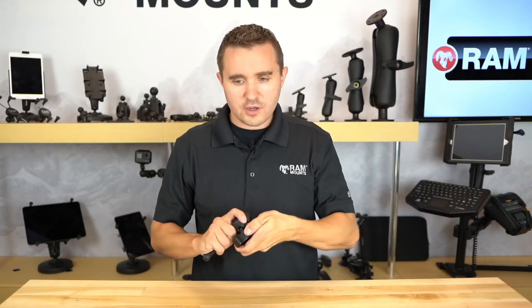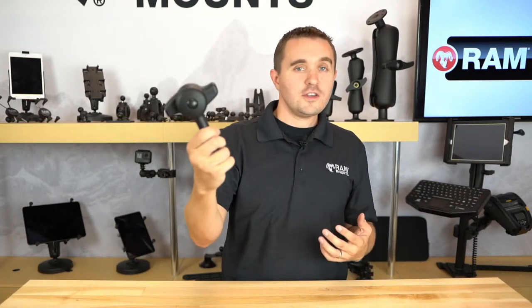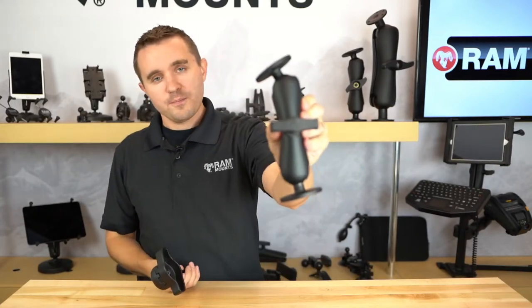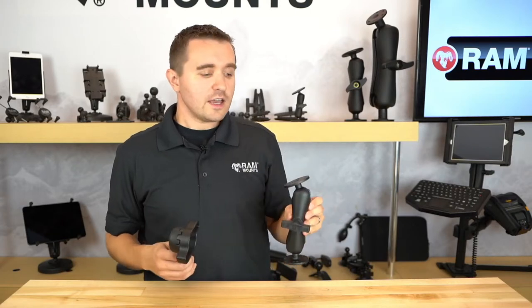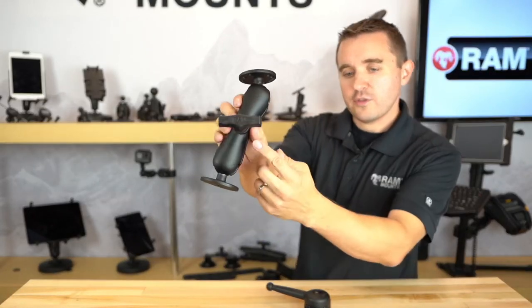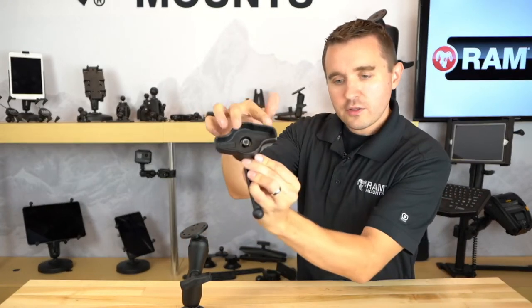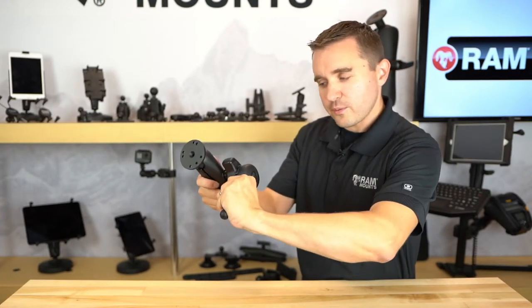Addressing a frequently asked question: will the high torque wrench work on C-size ball and socket components? The summarized answer is technically yes, but we don't recommend it. The C-size system has a different knob design, but technically the wrench could fit around the knob and you could still tighten it — it does still function as a wrench in that you can grip the knob and make your turns.